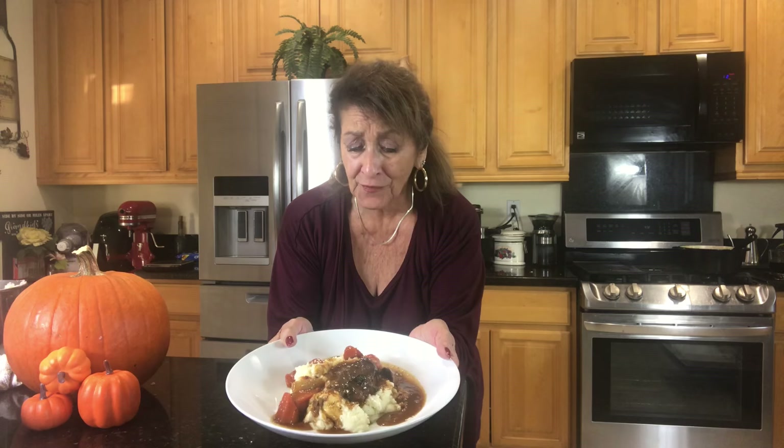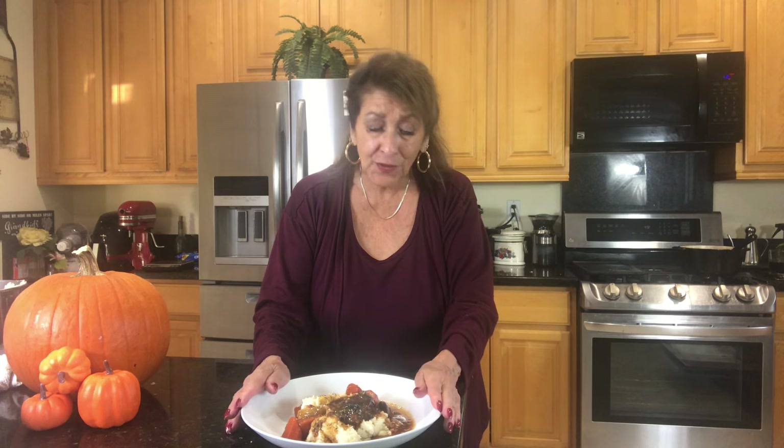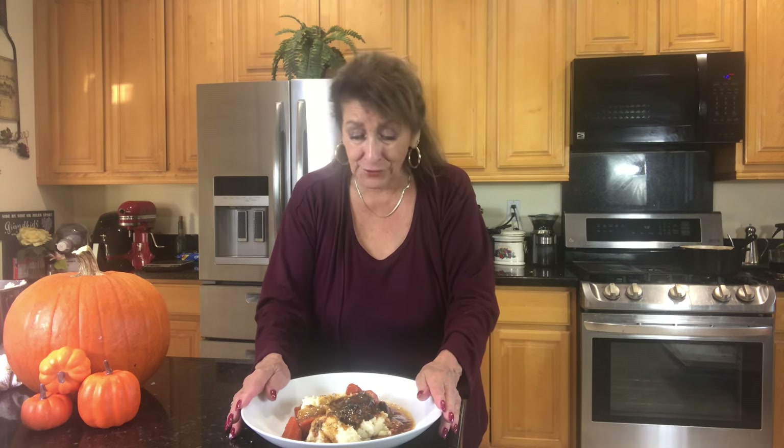What we have created is a beautiful, beautiful roast, mashed potatoes and gravy, and vegetables that are just to die for. They're so fragrant and so good. So please come and join me. I really want to show you how to do this. I think you will love it and I think your family and friends would enjoy it so much.